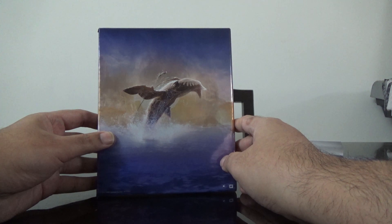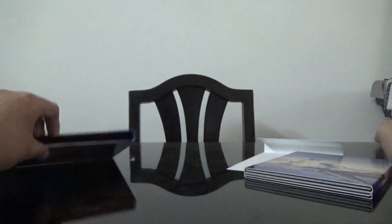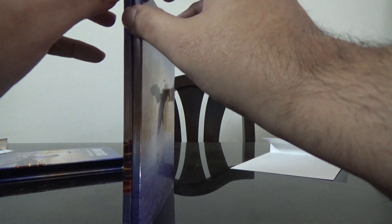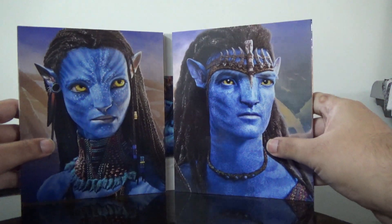This is the back side, and this part here is magnetic — it's a magnetic closure, which is very nice.